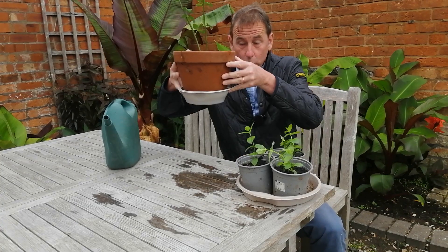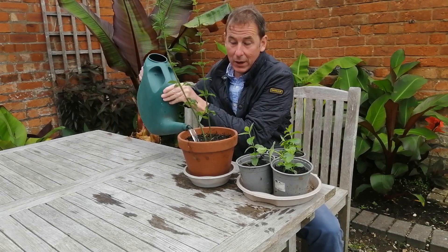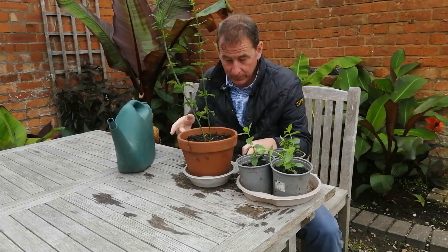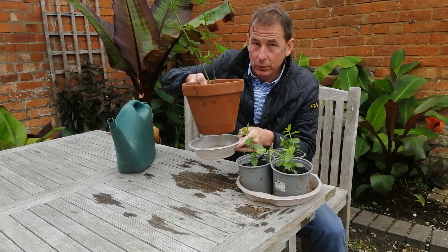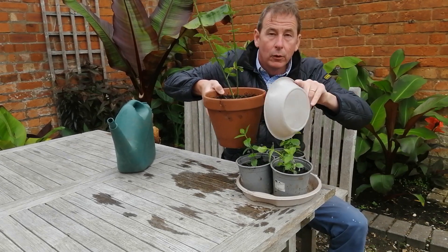Place your pots into plastic trays so that any water that does drain through the soil can be captured underneath and either reused or recycled.